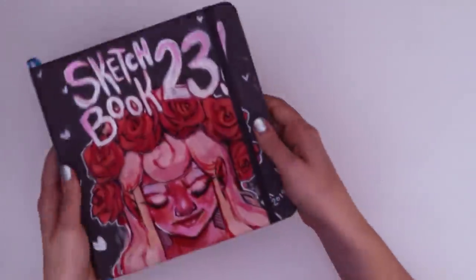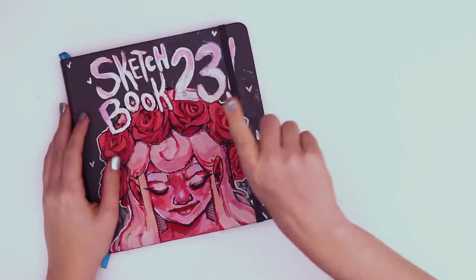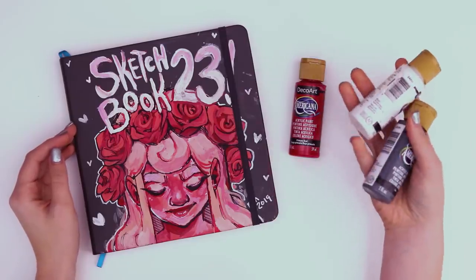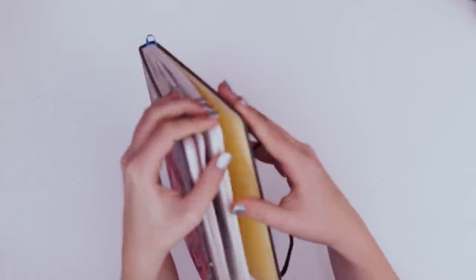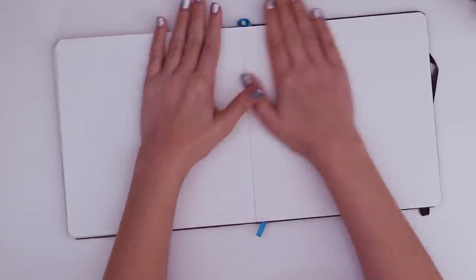Today I'm gonna be filling another spread in my sketchbook with a little twist. I'm only gonna let myself use one hue, specifically red. I also have white and black to add lightness or saturation if I so desire. And I'm not gonna limit myself to only drawing red things — if I want to draw a red sunflower, I'm gonna draw a red sunflower. Let's jump on in and fill this entire spread.